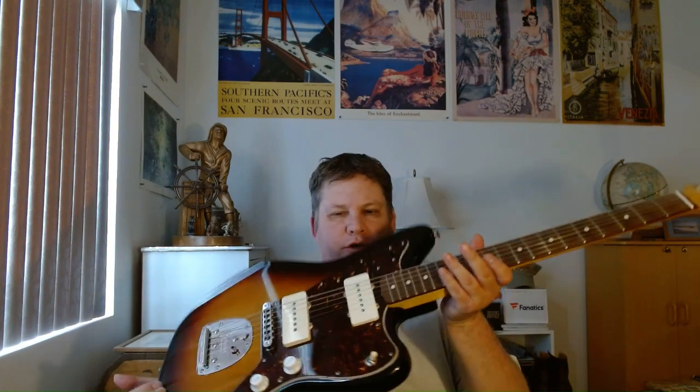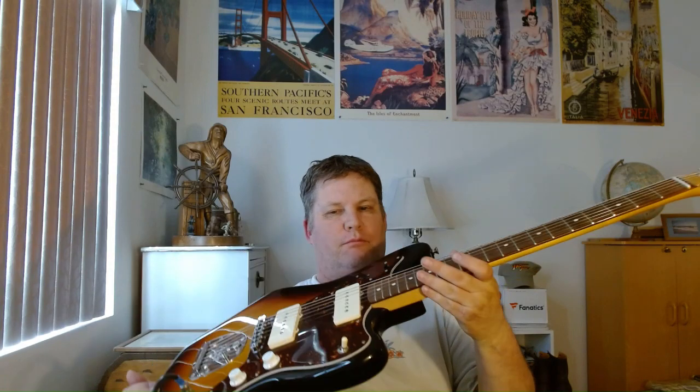I don't know what else you need to know about a Jazzmaster apart from the obvious: it has a surf-looking design and it's considered a surf guitar. The Jaguar is considered the upgraded model with a slightly shorter scale neck, which I actually do prefer since I don't have super giant hands.